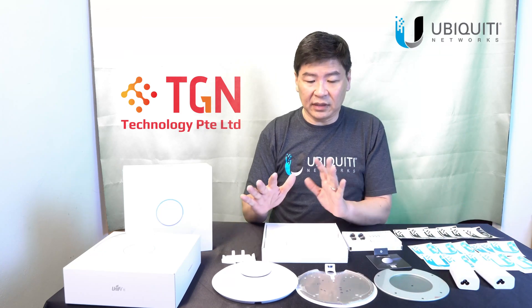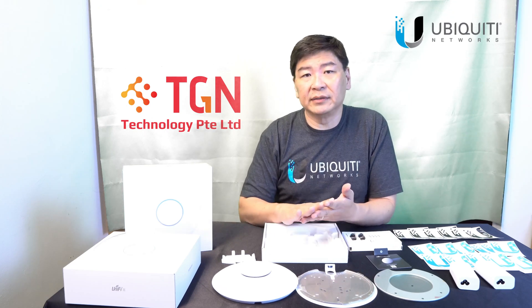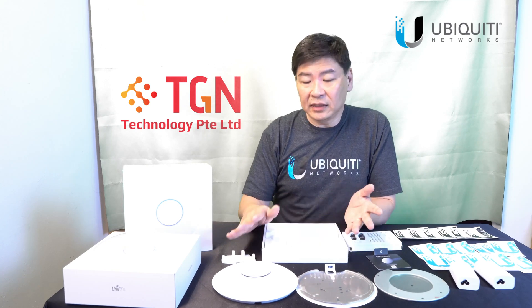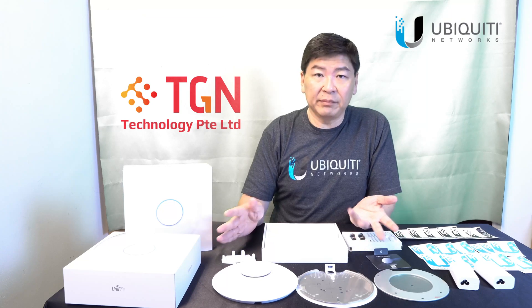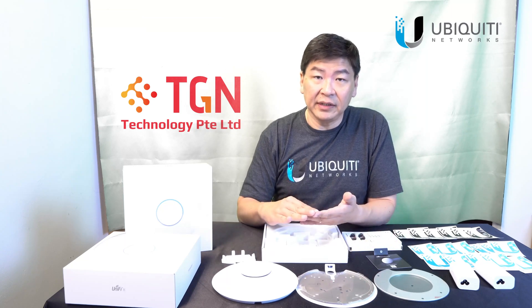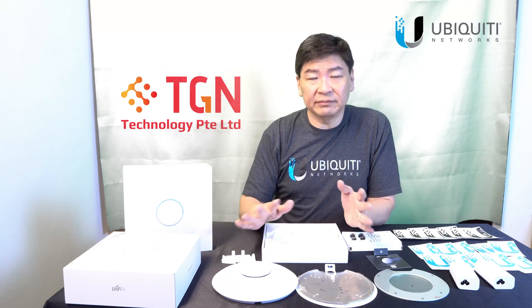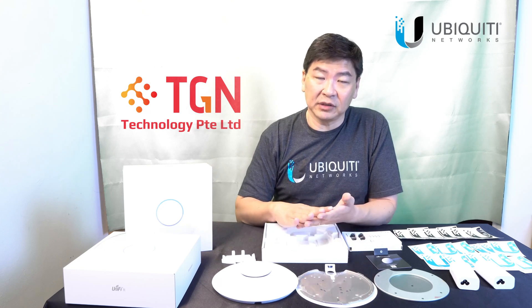Controller-wise, update to the latest — if you can, at least version 6.26 — to be able to use all this functionality. Speed tests have been done: it's able to hit up to 800 megabits on Wi-Fi if you have a proper Wi-Fi 6 card. Up and down, 800 — no issues. I've done it, I've seen it, and it's possible.